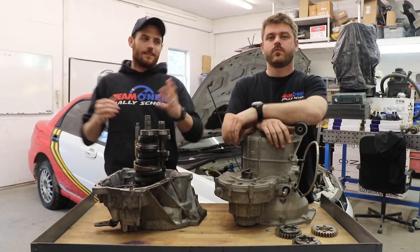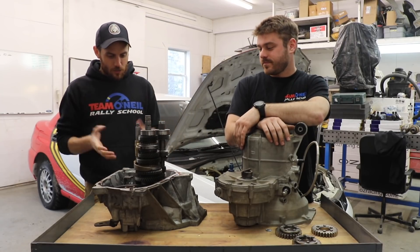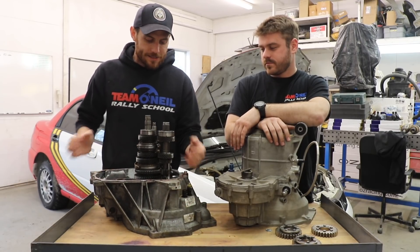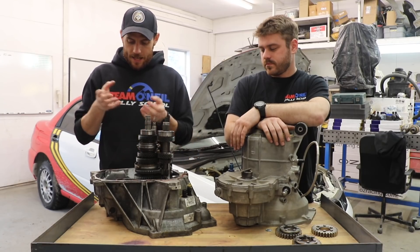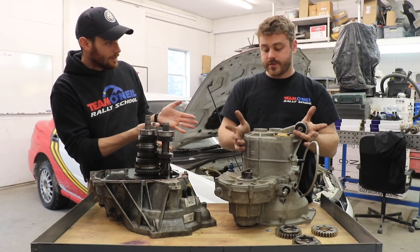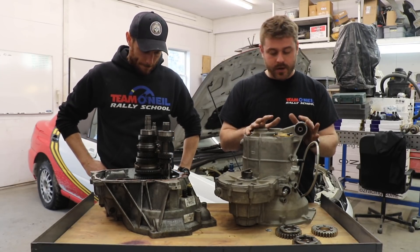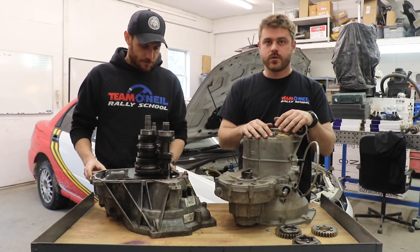All right, how's it going? I'm Wyatt. I'm Dan. We're back here at the T-Monial Rally School and we just wanted to take a minute and show you guys a normal transmission and what's going on inside with helical cut gears and synchros and that kind of thing. This is a normal open diff and a normal case compared to a set of aftermarket racy sequential transmission. We're going to go through the different things that change inside and out between a race transmission and a normal Fiesta transmission.